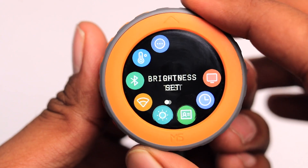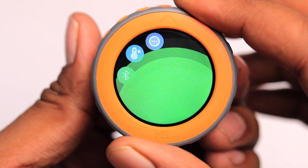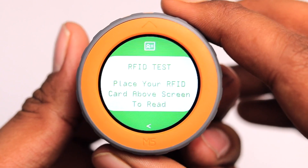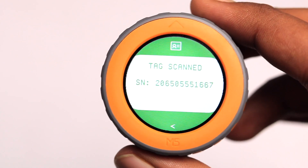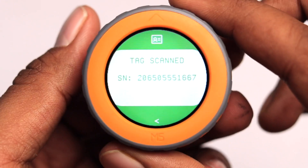Going back, we have the RFID test. Inside this menu, it says to place your RFID card above to read. I place an RFID card above it, and as you can see, it scanned the tag and we got its serial number as well.